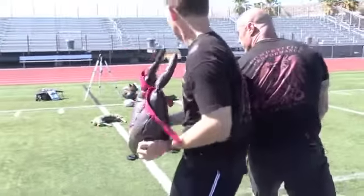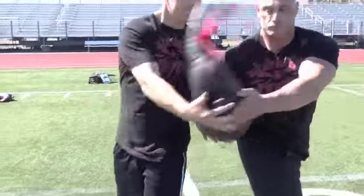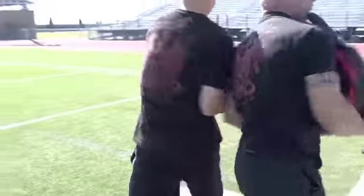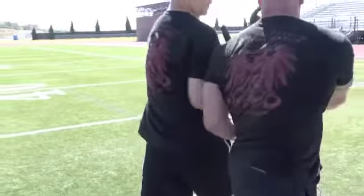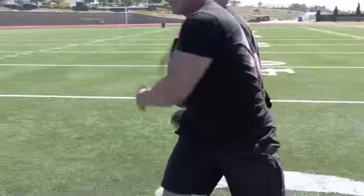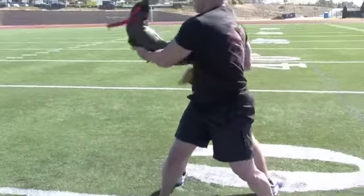Okay David, let's go the other way. Back to me. Good. And again, it's important to work both sides here. Stay stable.